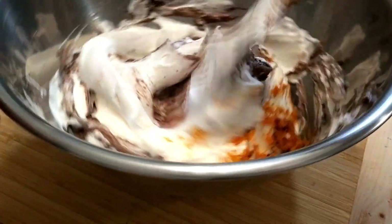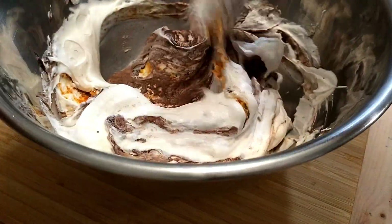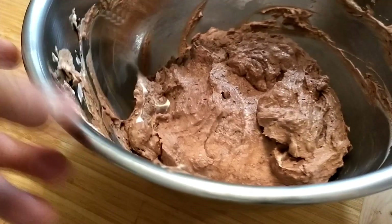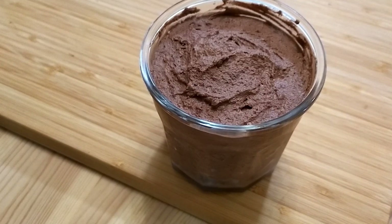Alternatively, you can just under-mix and have a mousse that resembles stracciatella. For my mousse, once I'm done with the folding, I'll transfer it to some nice serving vessels. And here it is — faux chocolate mousse, made with mascarpone cheese, and flavored with a hint of orange.